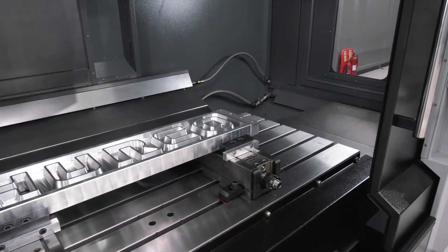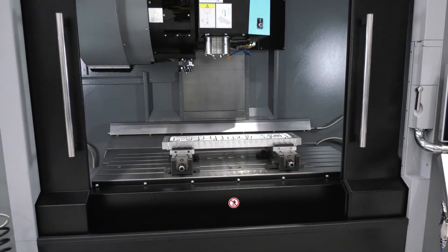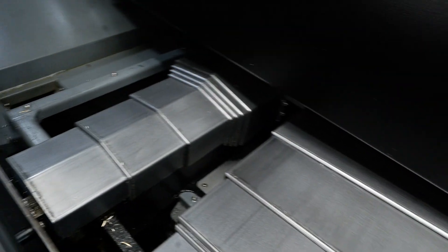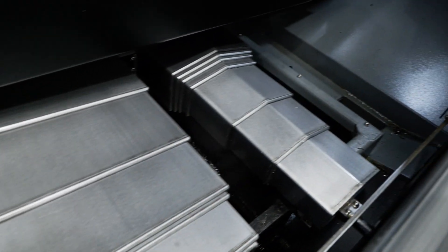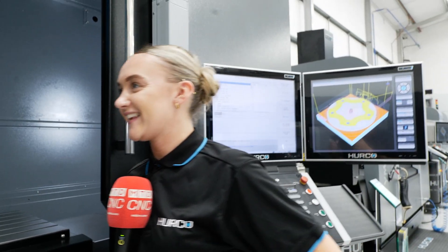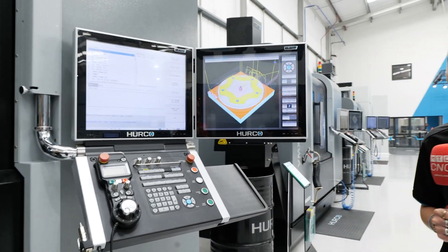We've also got some swarf management here — tell us a little bit about that. Because it's in our VMX range, we've got a chip conveyor already included, as well as the second screen, and we have optional through-spindle coolant on that one as well. Talking about the second screen and the programming on this machine, what more details can you tell me about that?